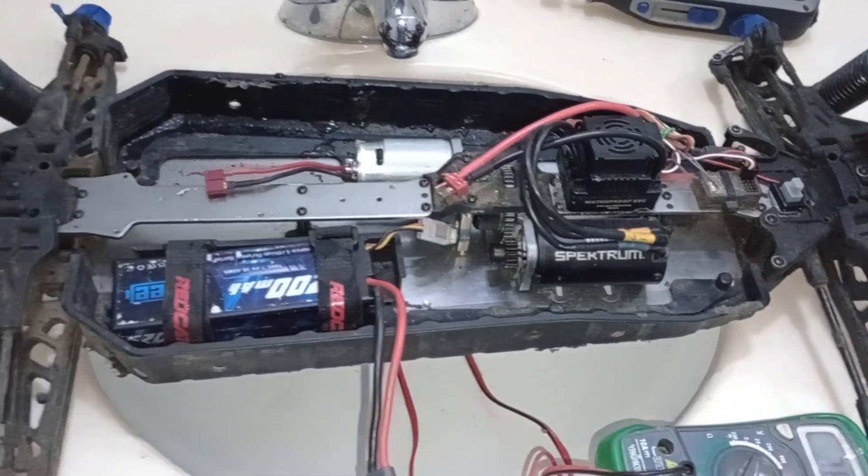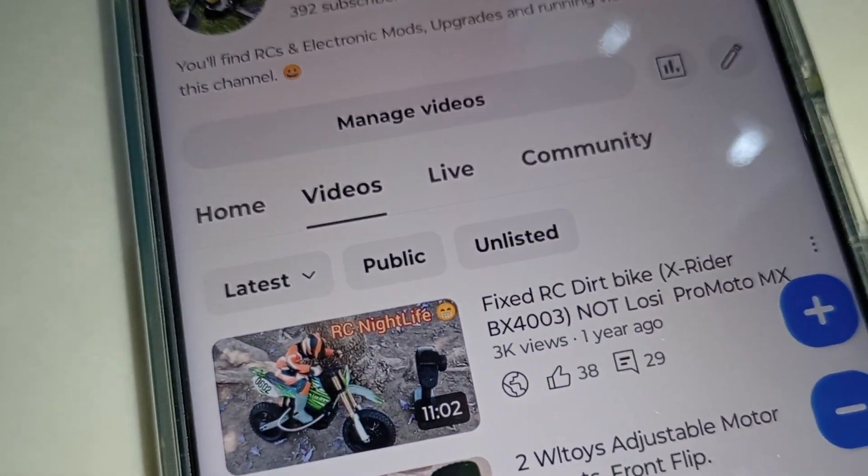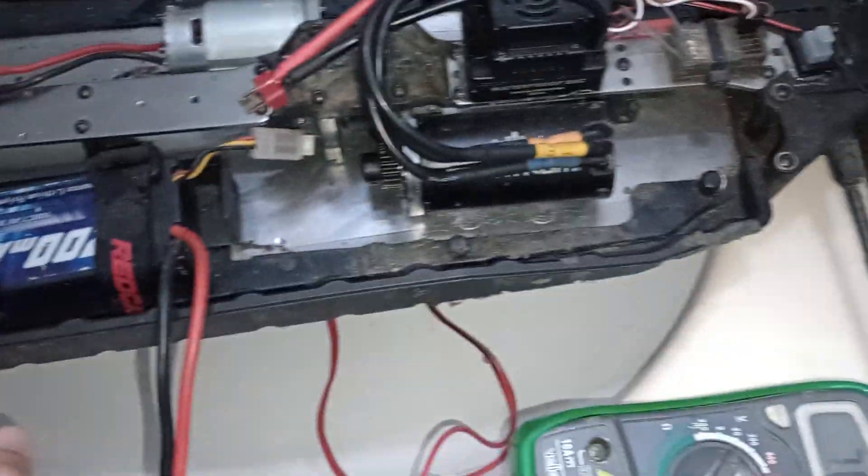Hey, what's up guys. I'm gonna try to show you guys an RC that can charge itself on low battery. I haven't messed with RCs for like a whole year — last time I uploaded was a year ago.